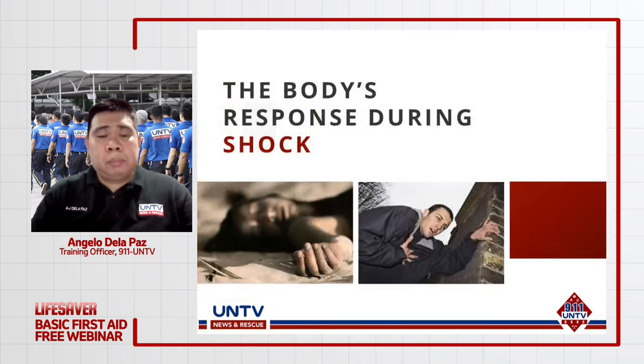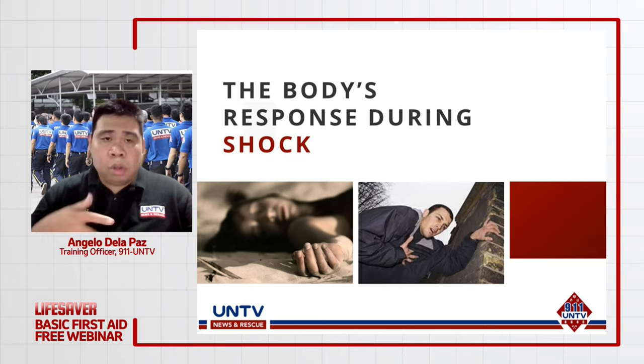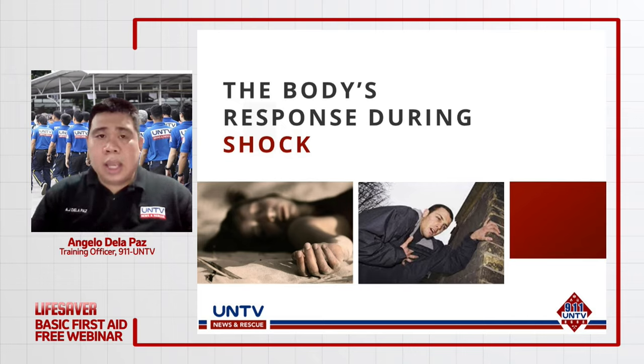Sa taong nakakaroon ng shock, may dalawang response ang katawan natin. Una, meron tayong tinatawag na compensated o early stage ng shock, kung saan kocompensate pa ang katawan — lumalaban pa ito doon sa blood loss na nangyayari. Meron naman tayong tinatawag na late stage o decompensated, kung saan hindi na kaya ng katawan i-compensate ang severe blood loss na nangyayari.